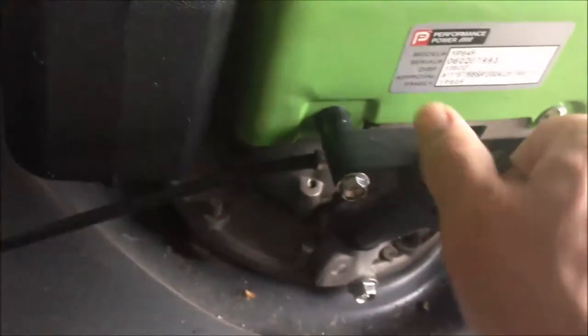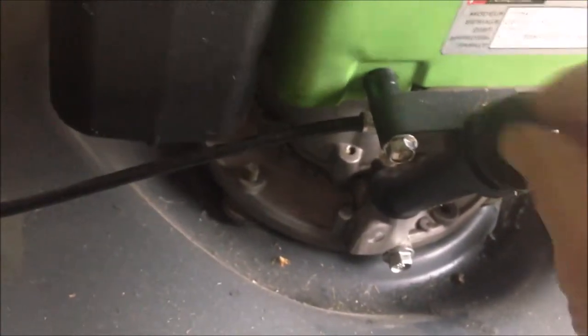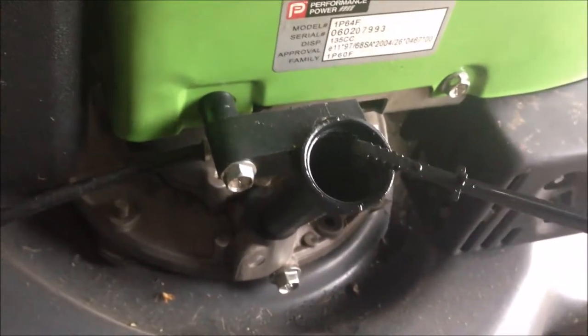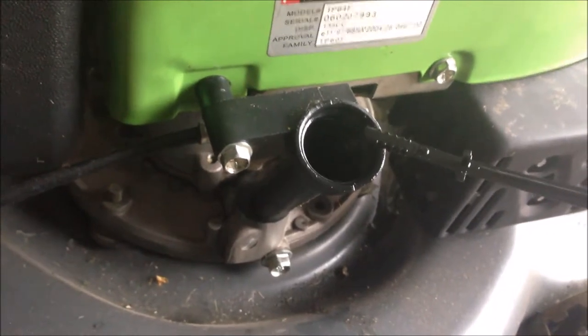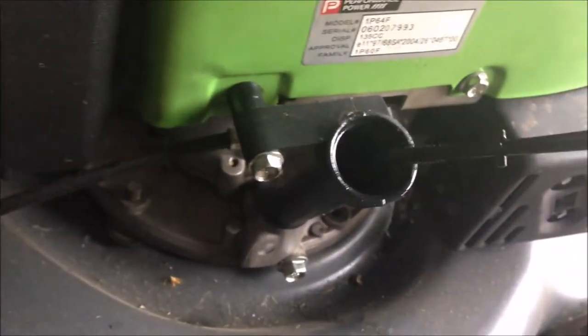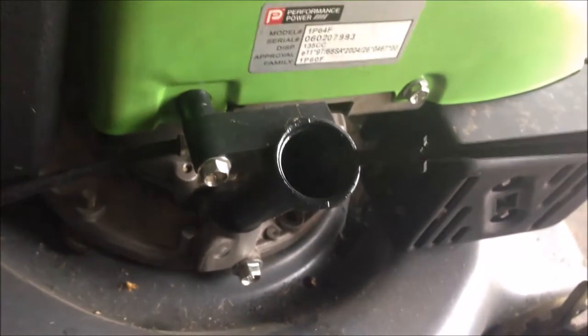To check the oil level, you should just unscrew this cap — the oil checking stick over here. At the bottom there is a maximum and minimum mark, so we're going to wipe it out and just put it back in without screwing it in, and then check the level to see if it's up between max and minimum.